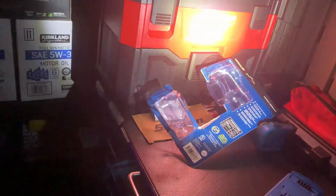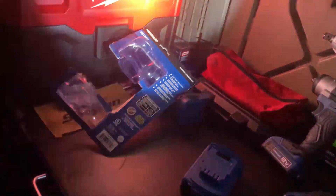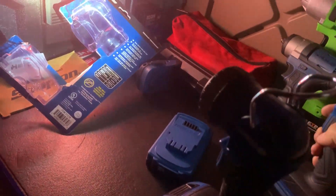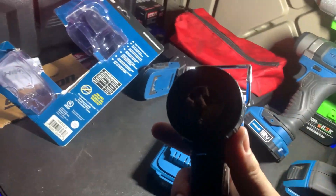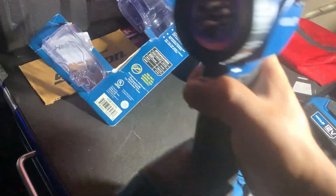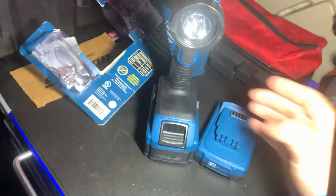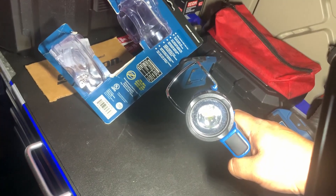I'm gonna test this one out and let you guys know how it works. But for $15, you can't really complain if you're already in the battery platform — I would say this is a good deal. If you're not, then I would probably recommend something else. We'll get to see how it holds up if I drop it. Looking inside, it looks like it just has one LED, whereas the other one has about 12 and this one only has one.